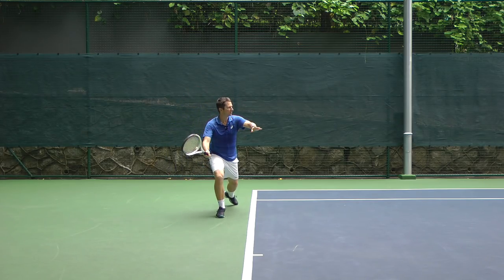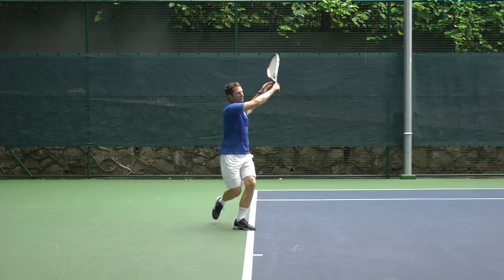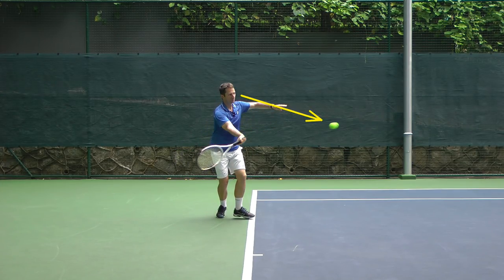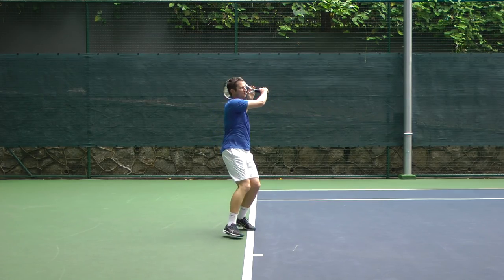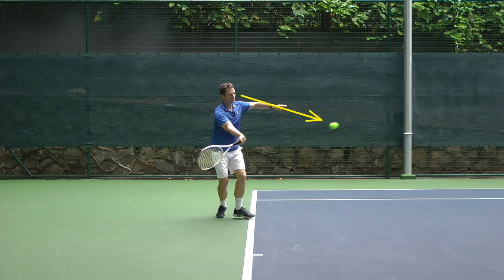Secondly, make sure you really see the ball well after the bounce. The ball travels faster than when you're receiving any other shot, so you must really try to get that clear snapshot of the ball when it's in front of you — because if you don't hit the ball cleanly you'll probably miss your return or just play it very short. If you want to hit your return cleanly, you need to see the ball clearly.